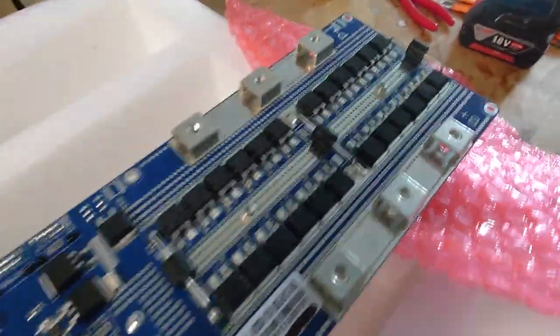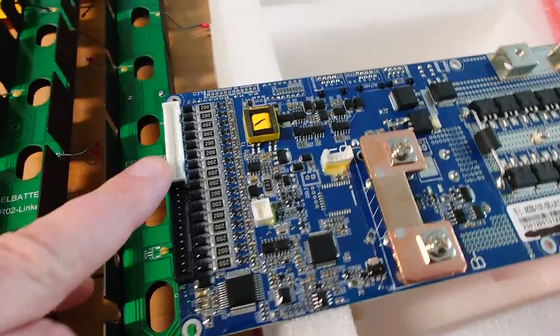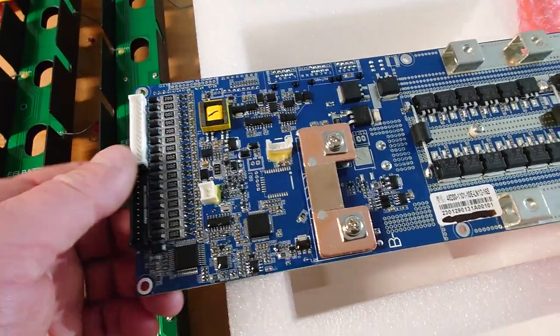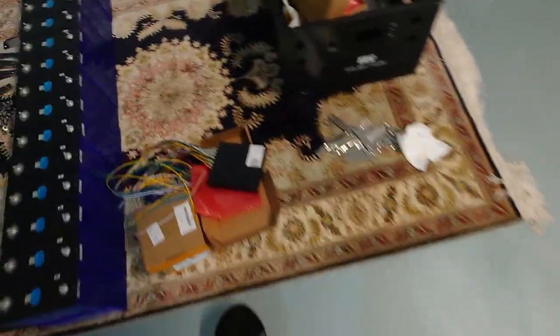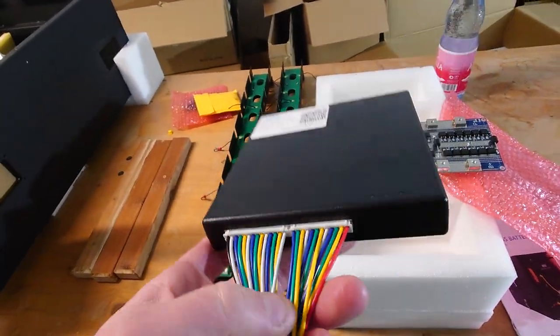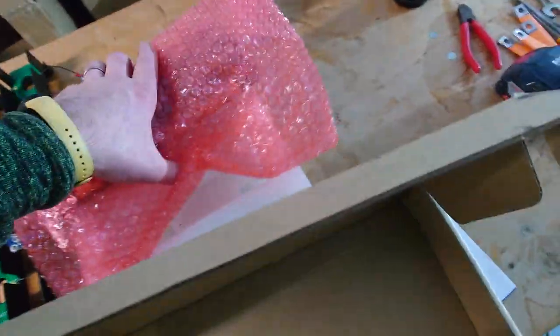The drawback of this BMS — as you may have seen on this channel or others on YouTube — is that it only has a really poor passive balancer. You can compensate for that with active balancers; I have some here from Haltech, which are also sold and rebranded by different companies, but the technology is the same. With those you can effectively work around the poor passive balancer on this BMS.